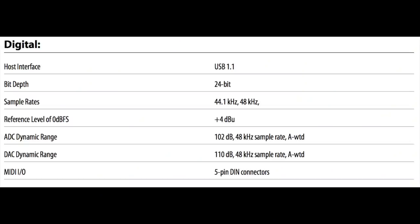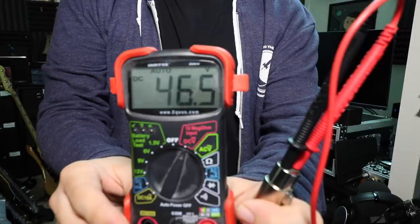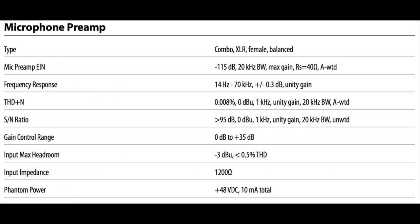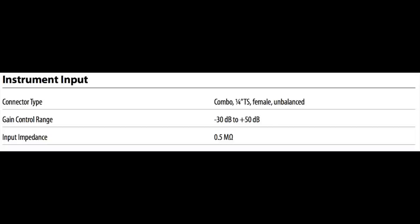As far as specs, this thing has a bit depth of 24 bit, a sampling rate of 44.1 or 48 kilohertz, a phantom power supply of plus 48 volts, a mic preamp gain of 0 to plus 35 decibels, and an instrument preamp gain of negative 30 dB to plus 50 dB.